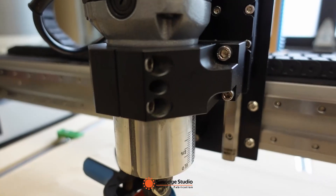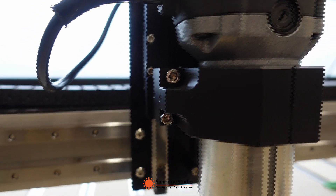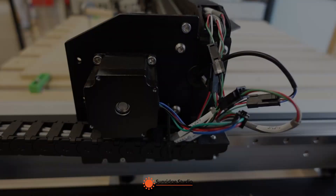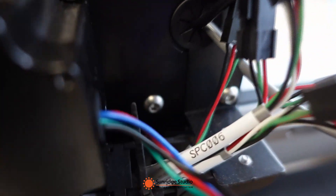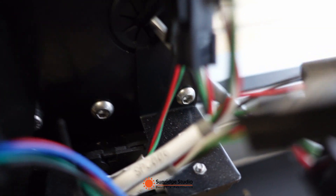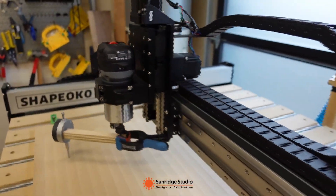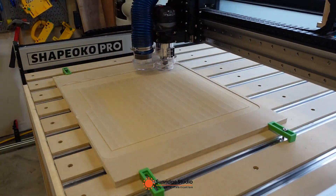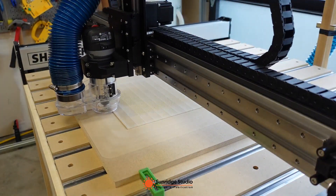To adjust the spindle direction along the X axis, we can loosen the four shoulder bolts on the router mount and then force the router leftwards or rightwards. To adjust the spindle direction along the Y axis, we can loosen the four shoulder bolts at the end of the gantry — we need to do so for both the left and right side — then force the router frontwards or backwards. After tramming, we can surface the spoil board again. This time I don't feel any step between cutting lines in both X and Y directions.